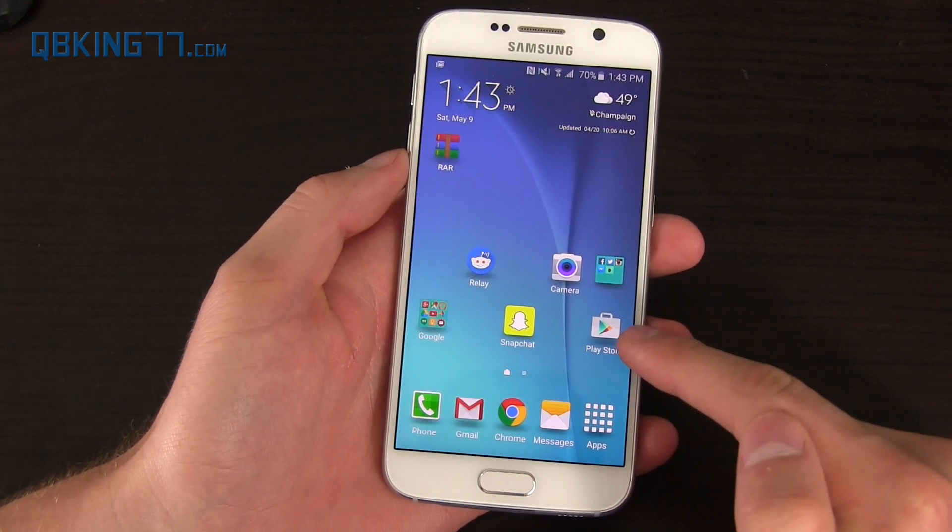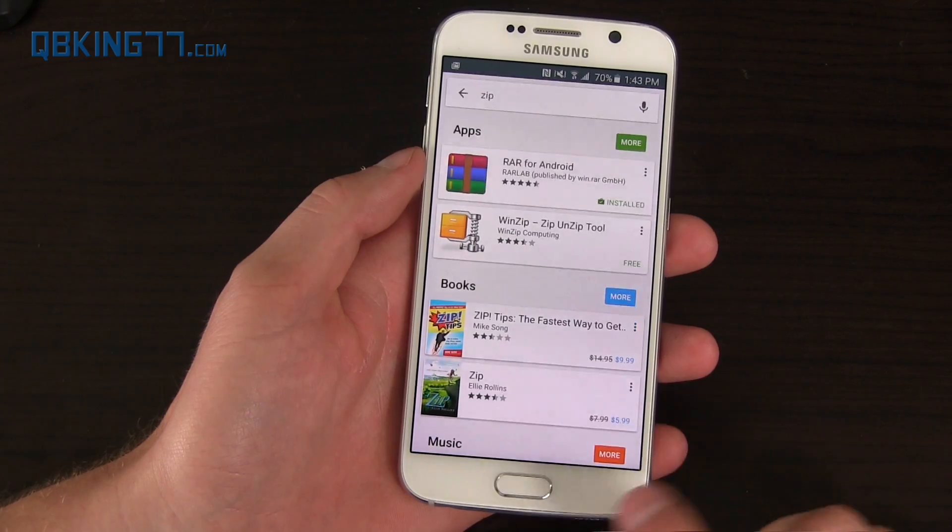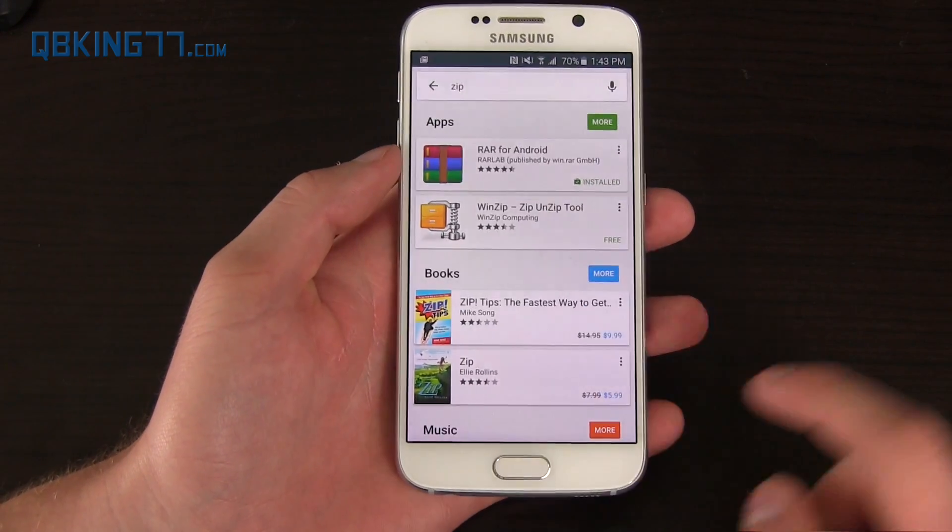So let's get going. I recommend going to the Play Store and downloading an app called RAR for Android — we're going to need it to unzip a quick file.